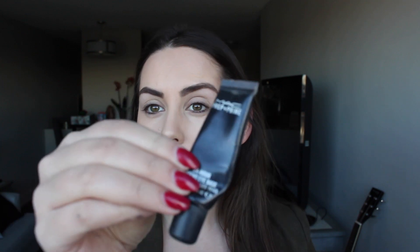I already have eye primer on — I'm using the MAC 24-hour eye base. That will just help the longevity of all your eyeshadow. I'm going to go in with Fresh, that beige-ish matte color, using a shader brush, right underneath my brow bone, and also take that color right in the inner tear duct. Just kind of smooth it out with my finger.